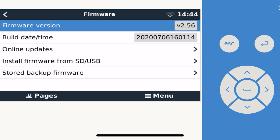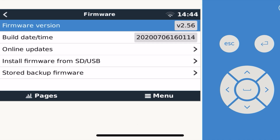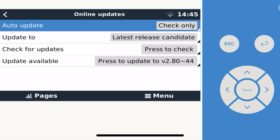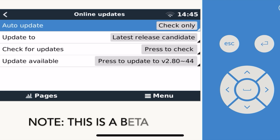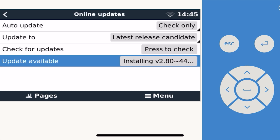Navigate to your settings and go into firmware. You can see the firmware version is currently 2.5.6, which is the stable release. However, I've switched on the ability to access release candidates, so if you come here you can select 'latest release candidate' — that's important. Press to check and it will bring up the update to 2.80. I'll go ahead and start updating my Cerbo with the latest Venus OS, and this is the first step to allowing you to use the Ruuvi tags.